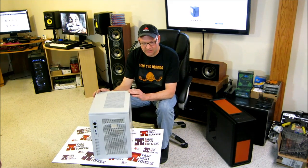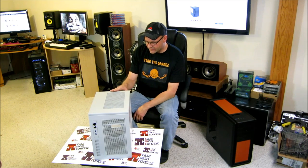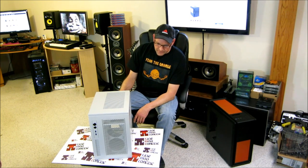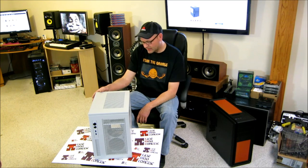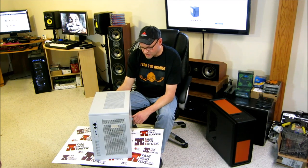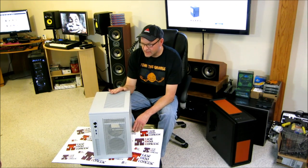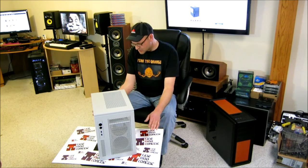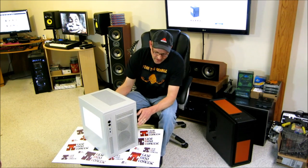All right, case modders and paint enthusiasts, welcome back. This is Hanover Fist with casemodecontest.com, and I've got a two-part series starting — this is going to be part one — with the Case Labs newest addition to their line, the Mercury S3 mini ITX case. First of all, a big thanks to Jim at Case Labs for sending this out and making this video possible, and also to Daz Moon for setting the whole thing up. Here it is: the new Case Labs Mercury S3 in light primer gray.